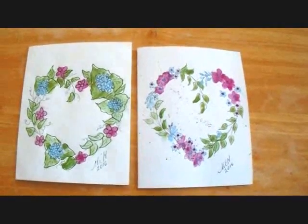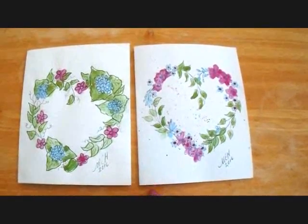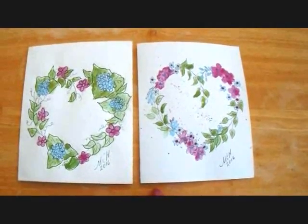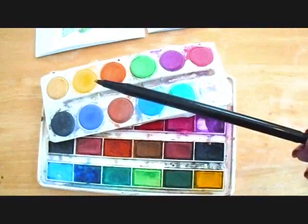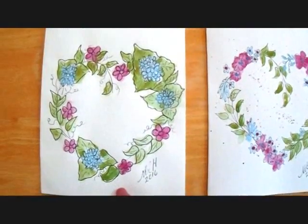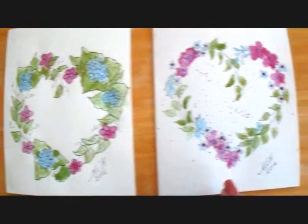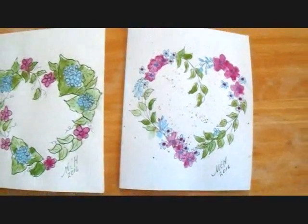Hi everyone, this is Emmy. Today I'm going to show you how you can draw and paint with watercolors — a very simple greeting card, and you don't need expensive art supplies to do this. All you're going to need is a ballpoint pen with black ink and some dollar store watercolors. Today I'm going to give you the instructions on how to make this wreath with hydrangeas, and I will give you the link on how to make this flowered wreath. So let's get started.